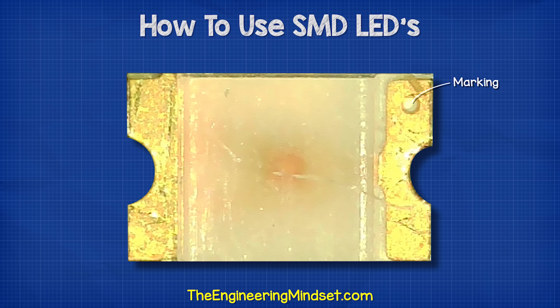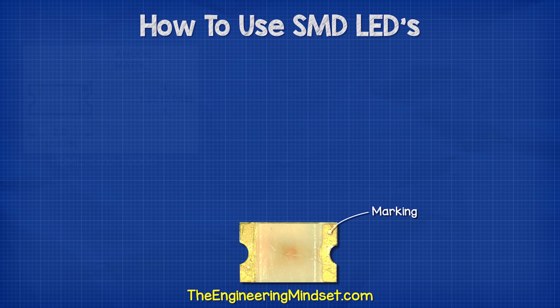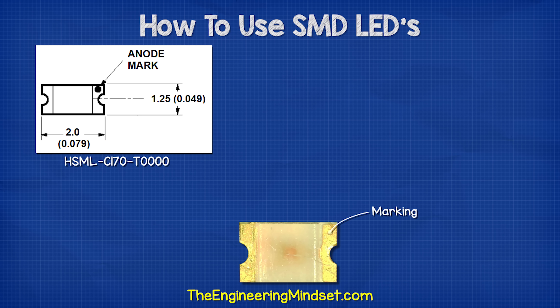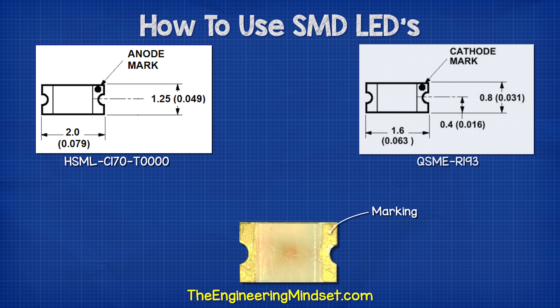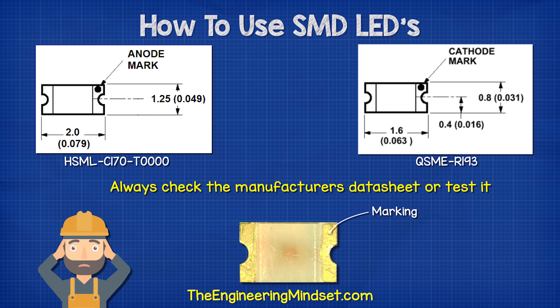The SMD LED typically has a small dot on the top, although you might need a microscope to see this. But sometimes the manufacturer uses this to indicate the anode, and other times it's used to indicate the cathode. So always check with the manufacturer's data sheet, or you can test it yourself.